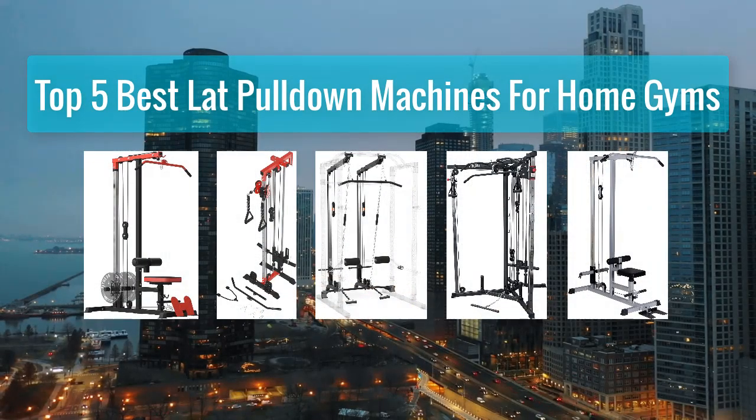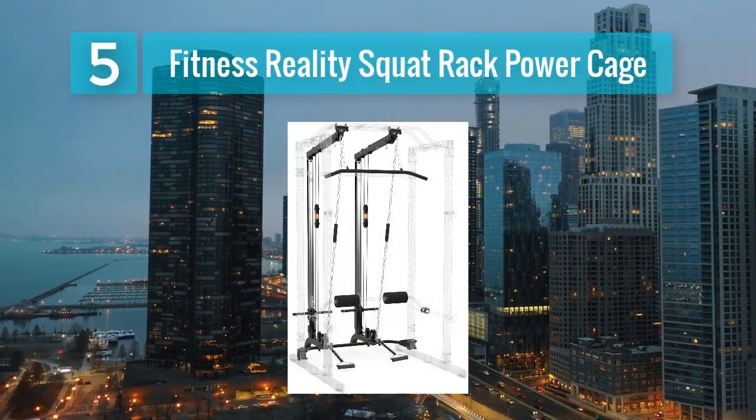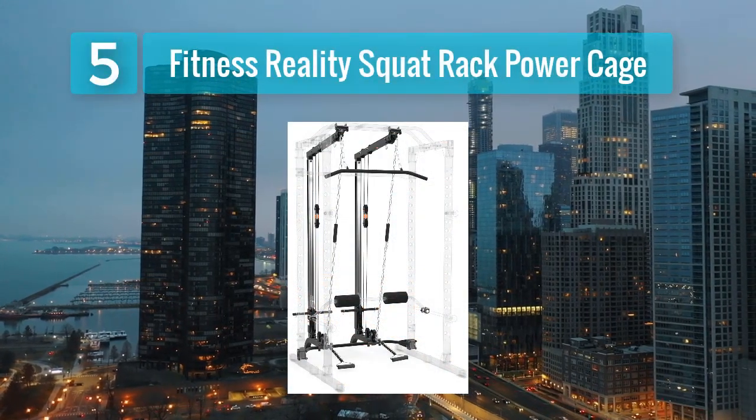Top 5 Best Lat Pull-Down Machines for Home Gyms. Number 5: Fitness Reality Squat Rack Power Cage.